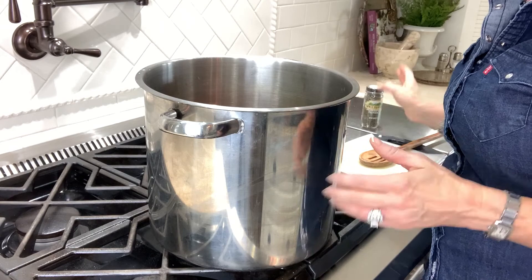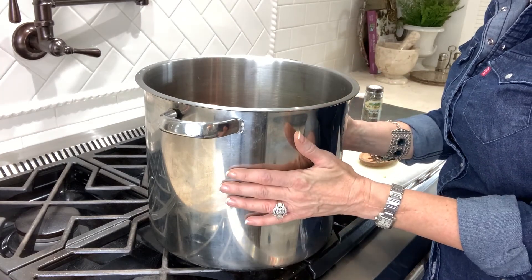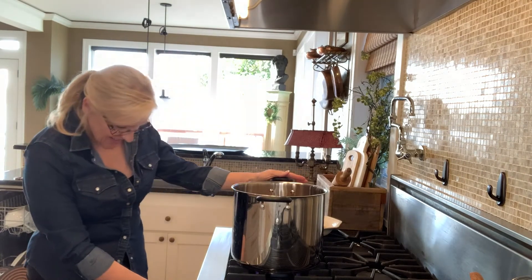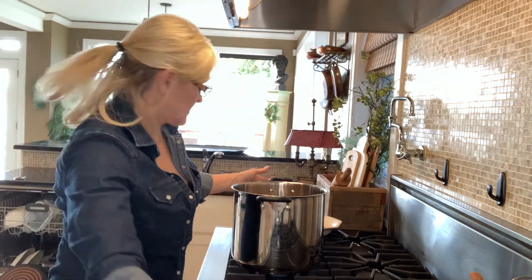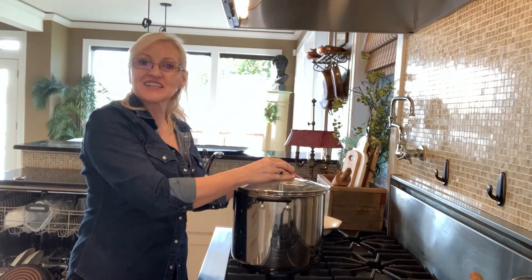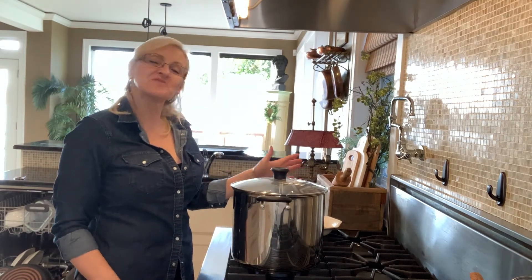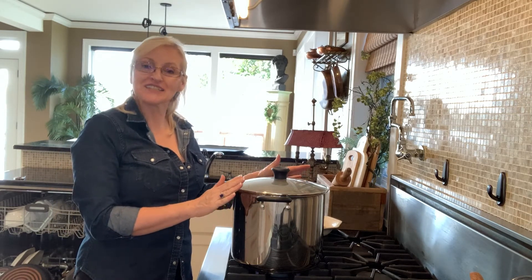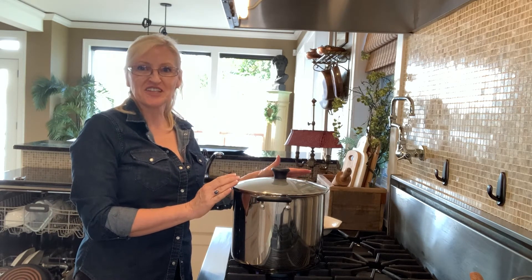And my seasoning. I let that cook down for a while on medium heat. After the soup comes to a boil, I'll turn down the heat, put a lid on it, and let it simmer for about a half hour or more. Seems like the longer it simmers, the more flavors come out.